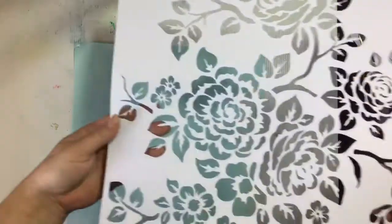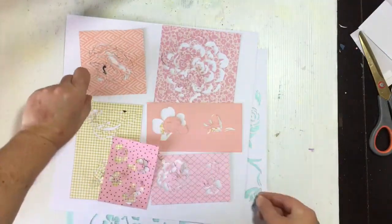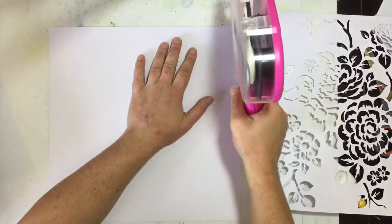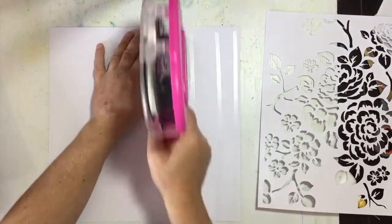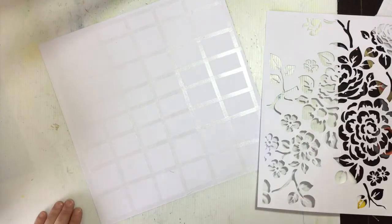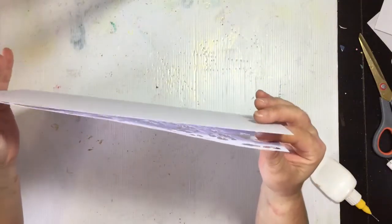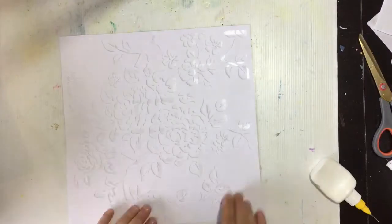Hi guys, Virginia here and I'm back with another 12 by 12 process video. Today I'm showing you a cut file called Rose Overlay - it's a rather large one but very pretty. I just got it from the Silhouette Design Store. I'm using the Maggie Holmes Flourish collection today. I cut the entire thing out on white cardstock, then separated out the flowers, leaves, and branches. The flowers were cut on pink, yellow, or peachy-pink patterned paper, and the leaves and branches on greens and brown patterned papers.